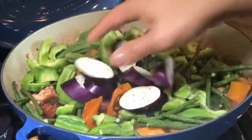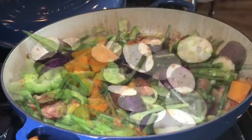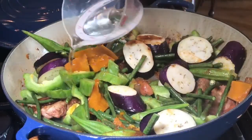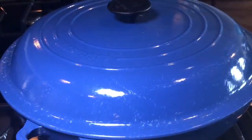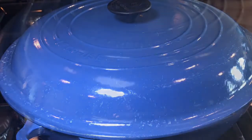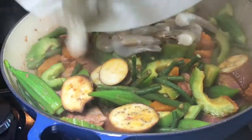Let's also add one eggplant. If for some reason you want a little more liquid in your Pinakbet, you can add another half cup of water. Cover it, adjust the heat to medium, and cook for about five more minutes.